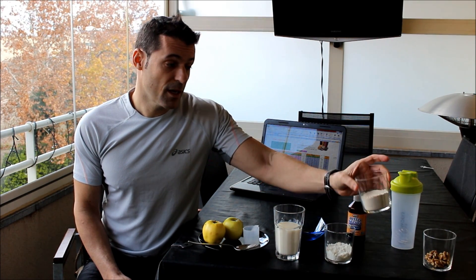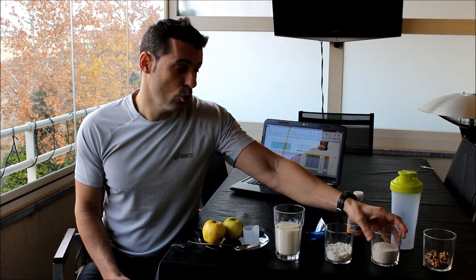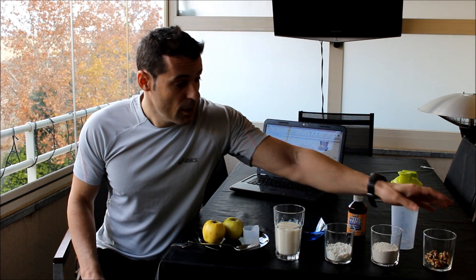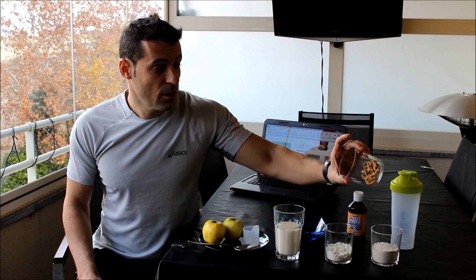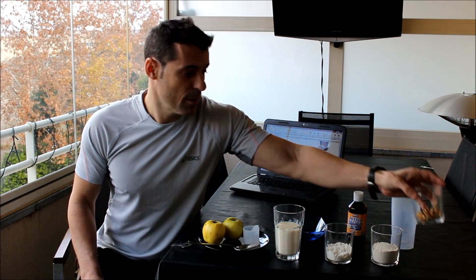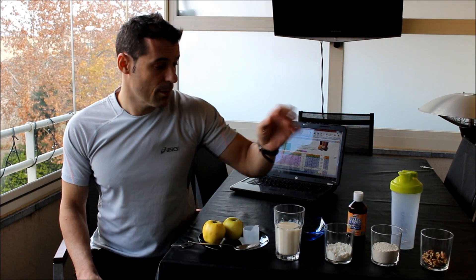Tenemos 70 gramos de avena molida, que es un carbohidrato muy interesante, muy proteico y con un índice glucémico bajo, es decir, que vierte el azúcar en la sangre paulatinamente. Y también tenemos como grasa sana nueces — en este caso son 25 gramos, formado por unas 5 nueces aproximadamente, dependiendo del tamaño. También son nueces ecológicas.